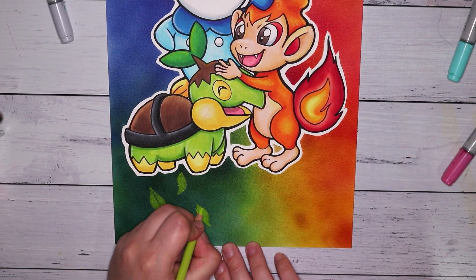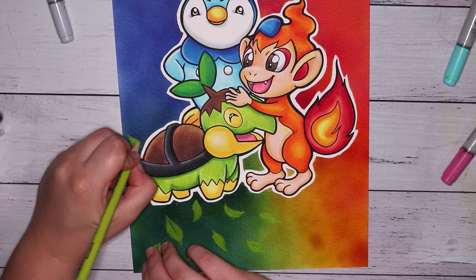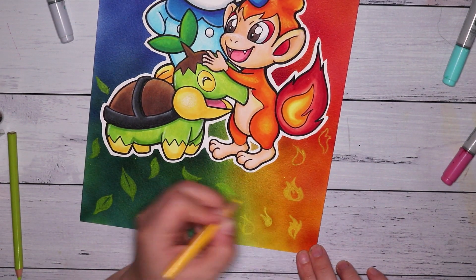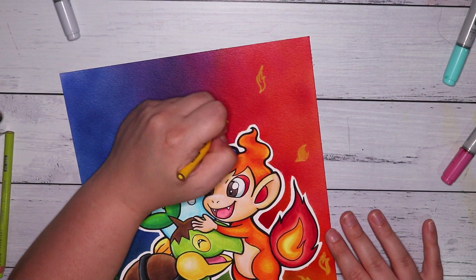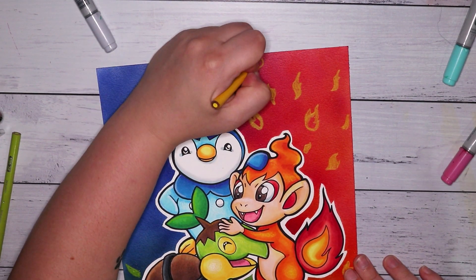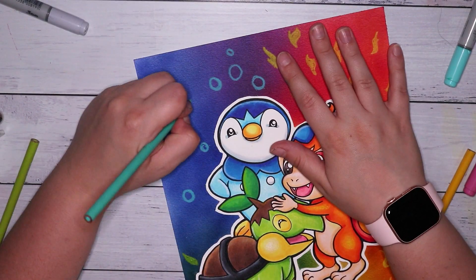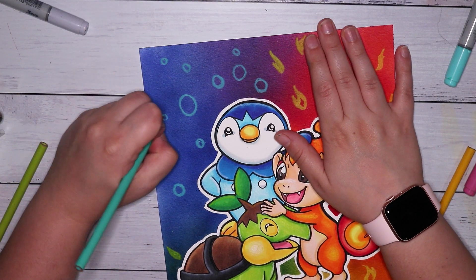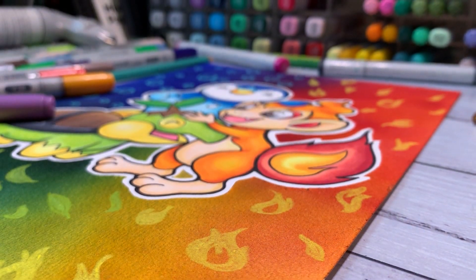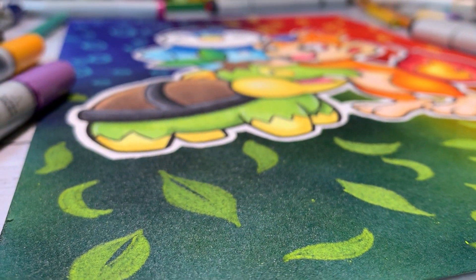After the reveal I felt like I wanted to add just a little bit more, so I went in with my pencils over the background and drew in some little shapes. For Turtwig's area I added some little leaves, all slightly different and pointing in different directions. For Chimchar I did some little flame shapes, and for Piplup on the blue background I drew in some bubbles, which I find so satisfying to look at.